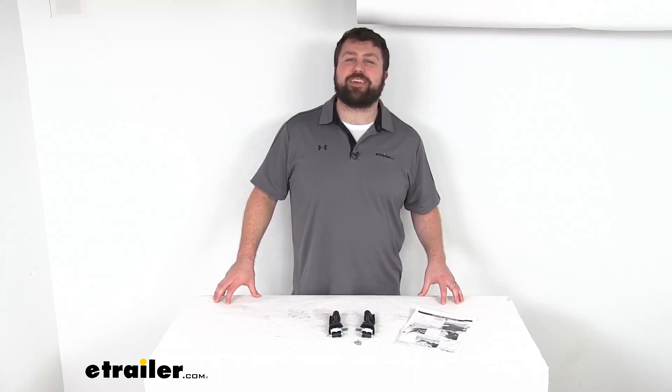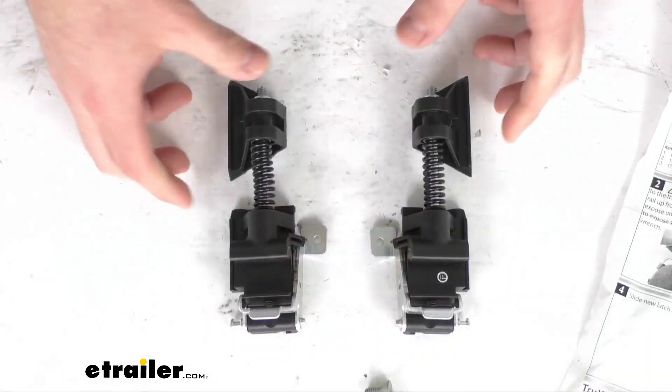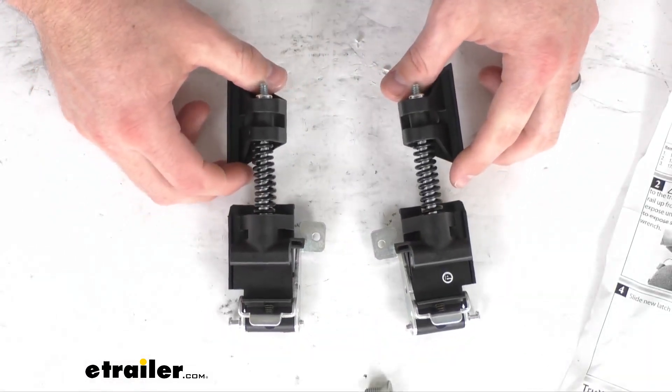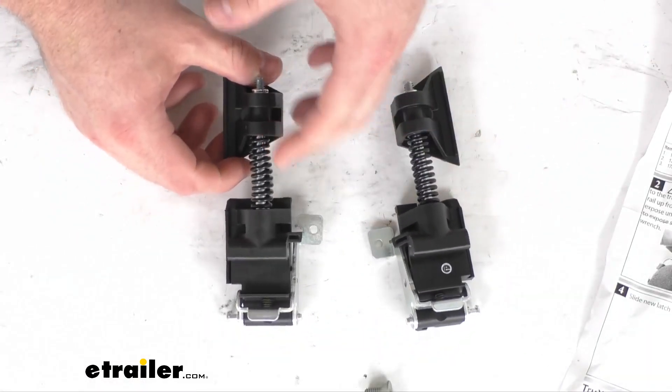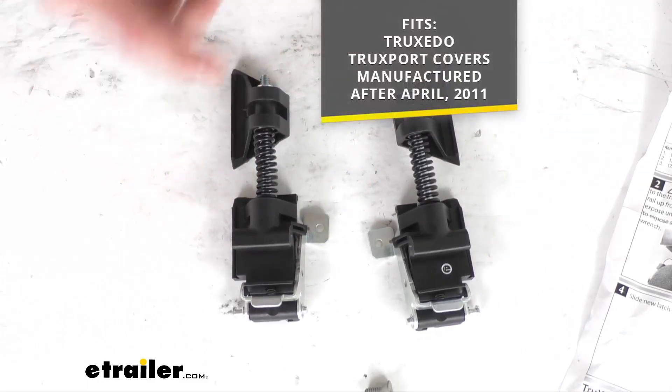Hi there, I'm Michael with etrailer.com. Today we're going to take a quick look at this TruXedo replacement dual latch kit. This is going to replace the dual latches for your TruXedo TruckSport soft roll-up tonneau covers that were manufactured after April of 2011.